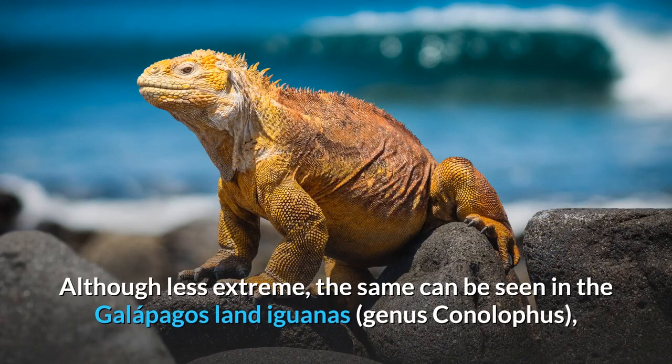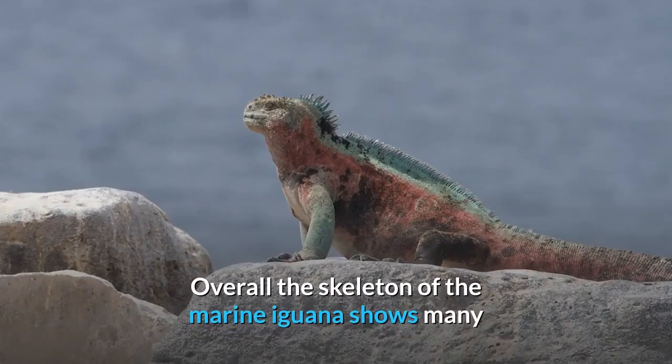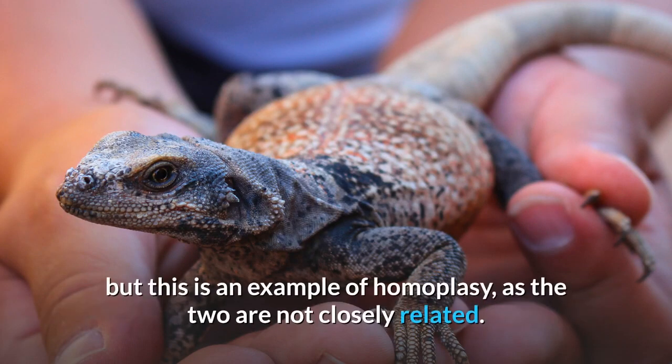Although less extreme, the same can be seen in the Galapagos land iguanas, while these scales at most are slightly domed in other iguanas. Overall, the skeleton of the marine iguana shows many similarities with the chuckwalla, genus Sauromalus, but this is an example of homoplasy, as the two are not closely related.